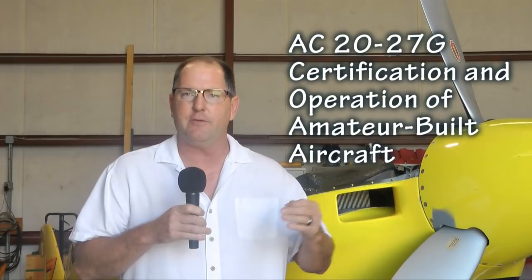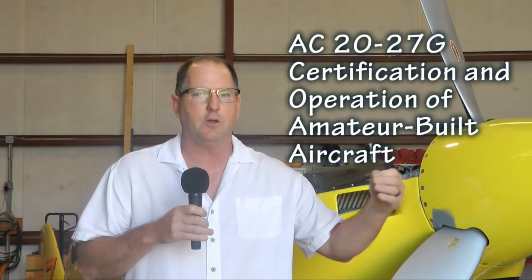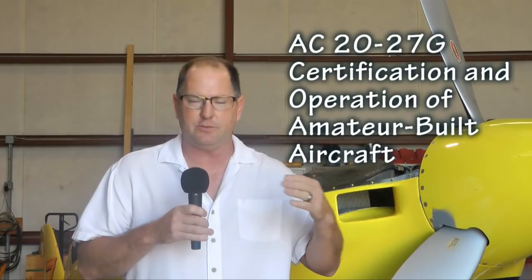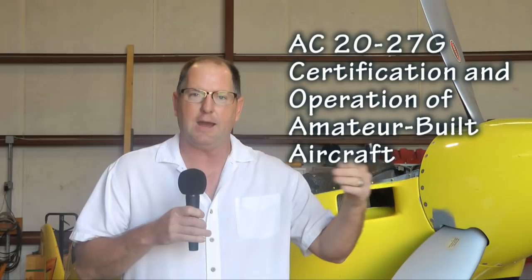One thing that will help you get through this process much easier is to get a copy of Advisory Circular 20-27 from the FAA website. It's free, it's a PDF, and the current revision is G. It will walk you through every step of the process. Advisory Circular 20-27G is the Bible for figuring out how this is going to go.